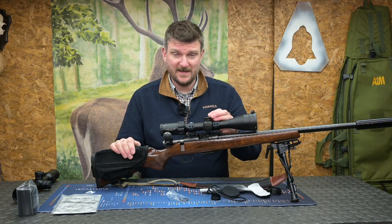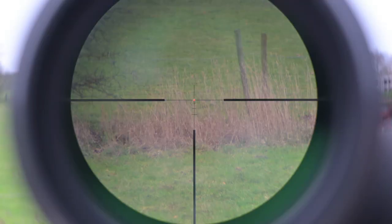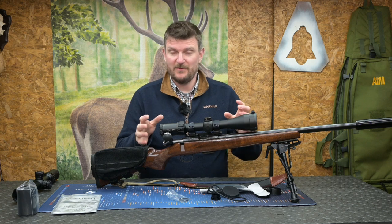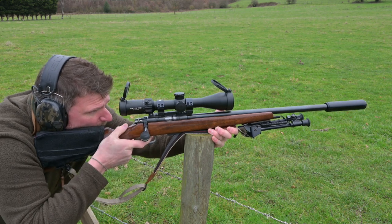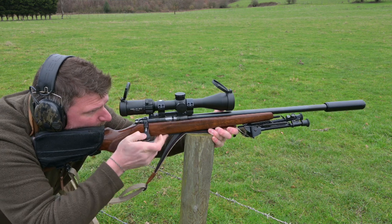The flip side of that is if you miss or the quarry is further out, you can zoom up, change your parallax, make adjustments to your aim point, and then make precision shots as well. So the scope is very, very versatile for a hunting scenario.